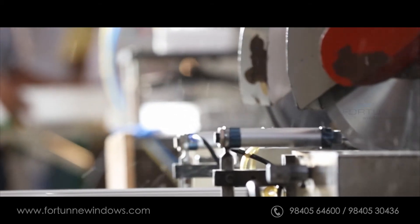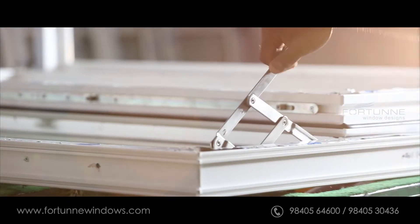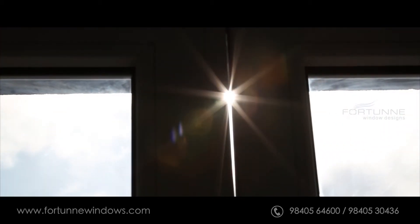Subsequently, mullions are milled to size and then mounted to provide absolute security and achieve weather sealing capacity to the windows.